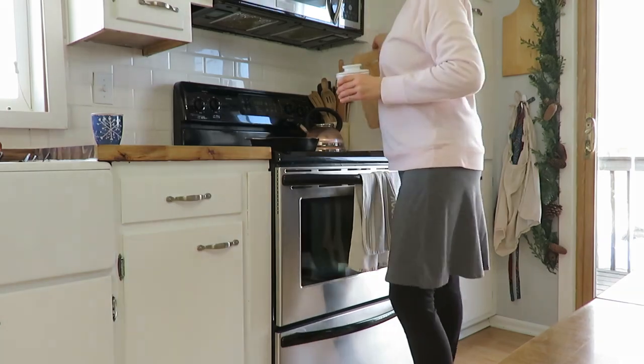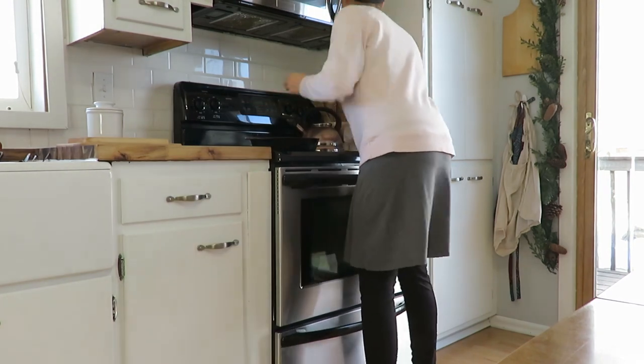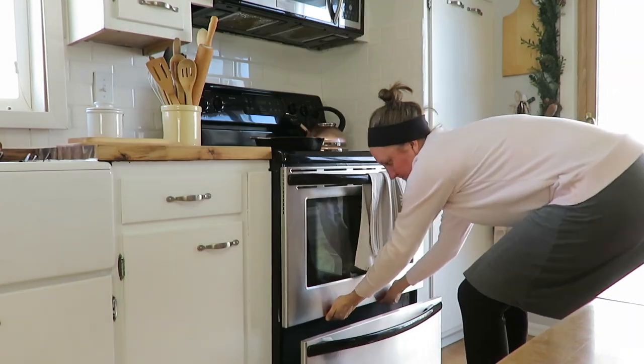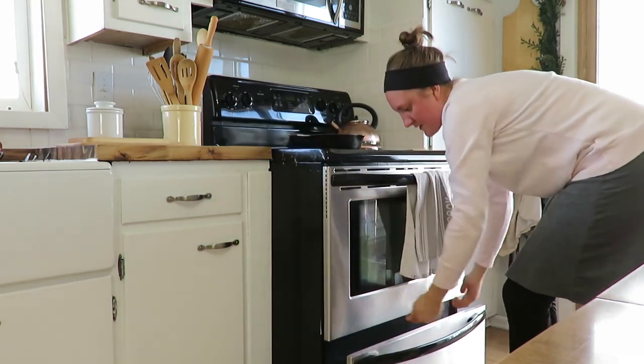Well, today everybody, I am sharing with you, as my thumbnail says, the nitty-gritty of my kitchen. I am going to be cleaning behind my stove and behind my fridge and doing a whole fridge clean-out.